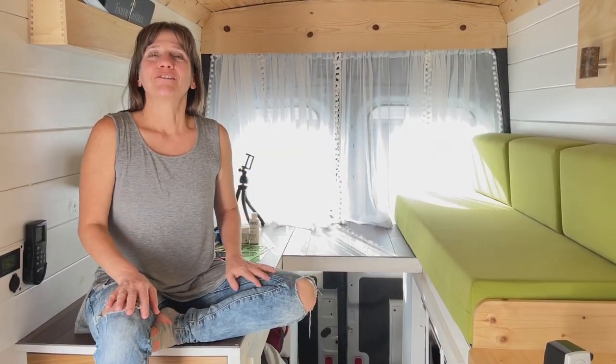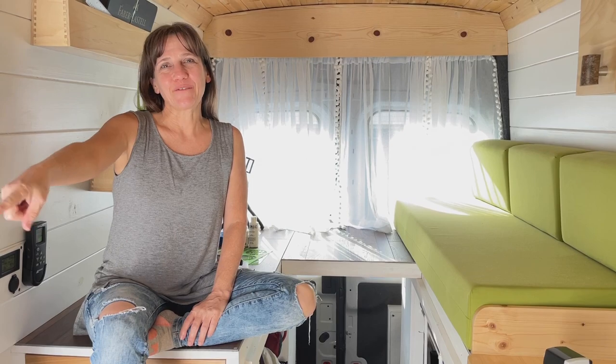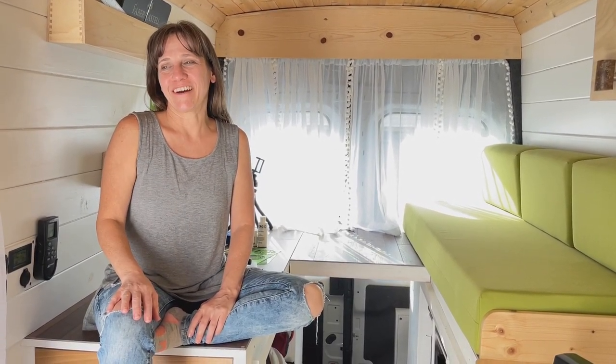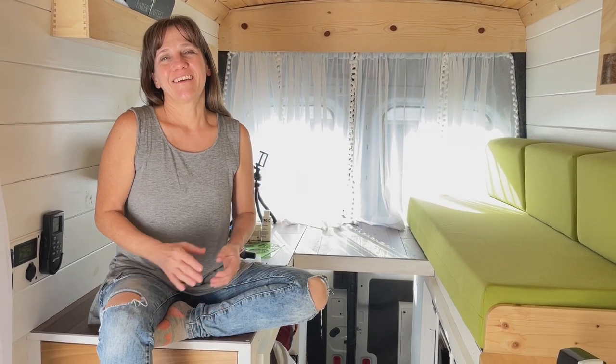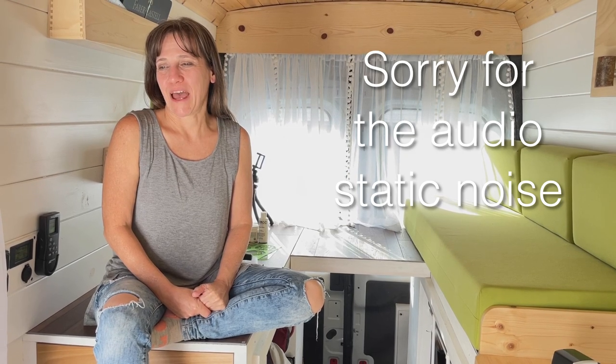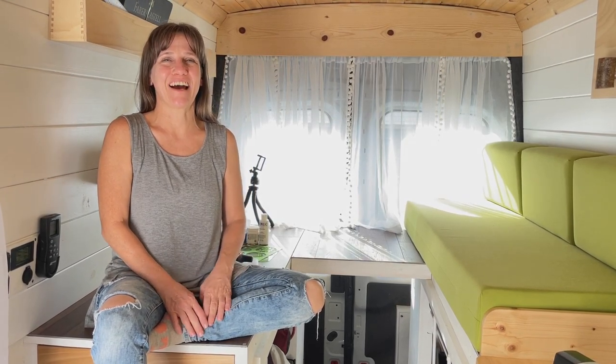Hey guys, so I have been working on the art wall that I showed you in the last video. I started on it and I think it's going pretty well — I'm happy with it so far. We'll see how it ends up later.